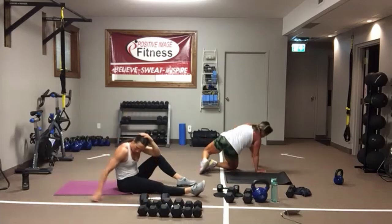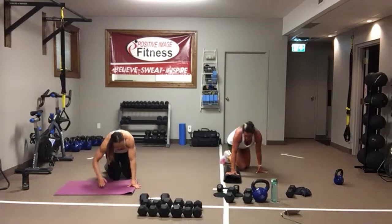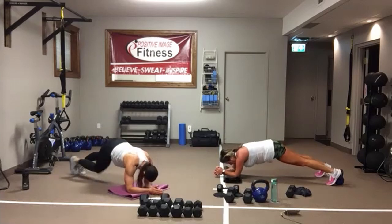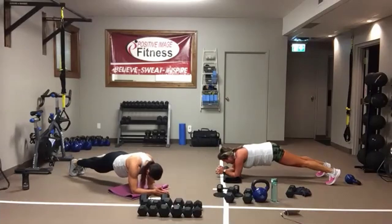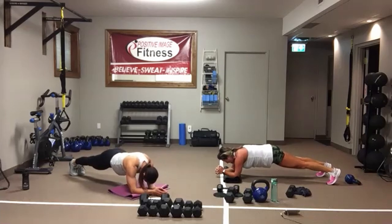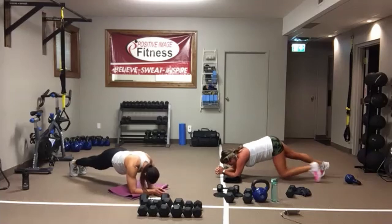We've got plank with a body saw. You can rock yourself forward and back — you don't have to though. You can just hold the plank, or you can rock forward and back. Pull that belly button into the spine, keep the bum down, back nice and flat. We've got five seconds. And we're resting.